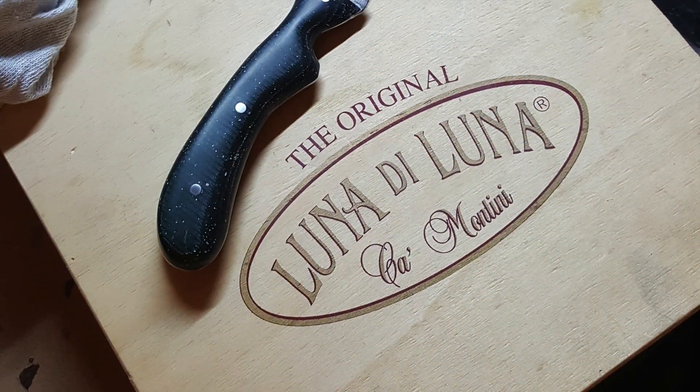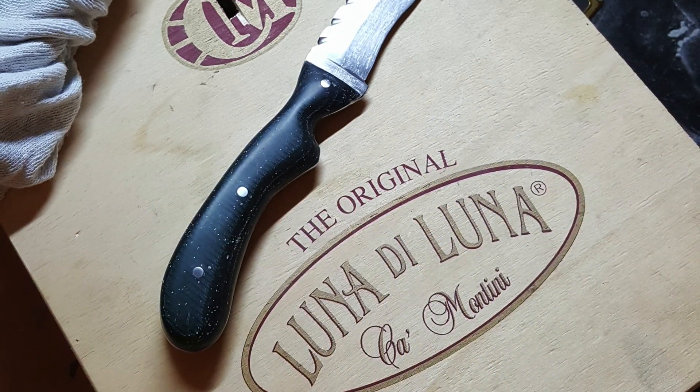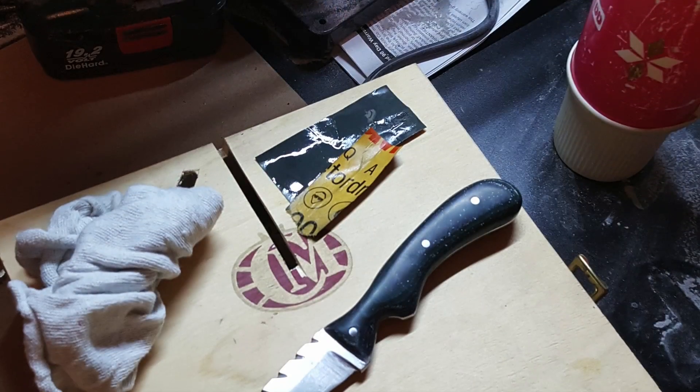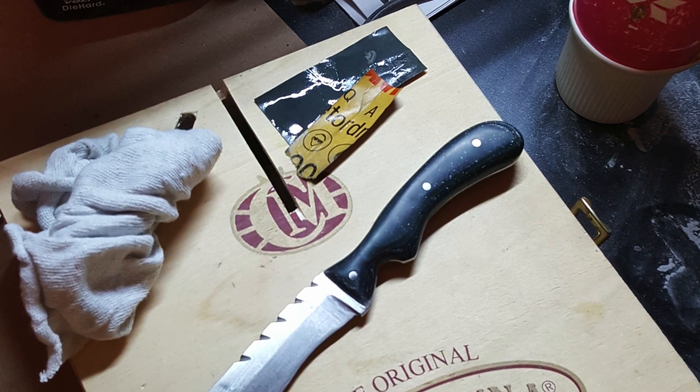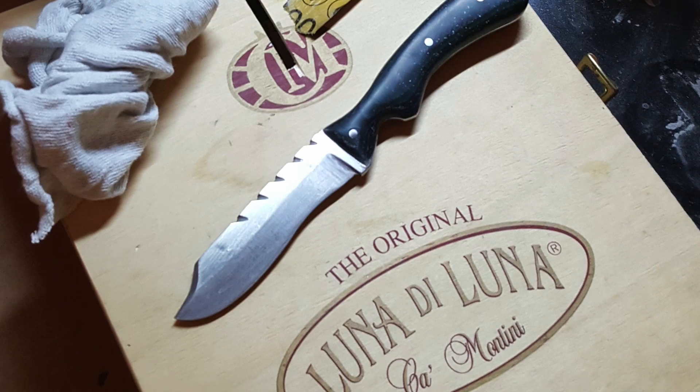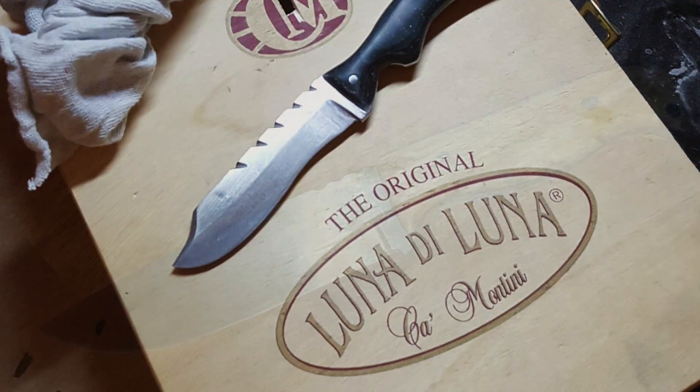Steven shares pictures of this, the very first knife he's ever made. He was experimenting with some micarta and said he had a bit of a learning curve — micarta is kind of a fun one to work with, but it's a little different as well. I think this knife looks absolutely fantastic — this turned out fantastic, Steven. Keep up the great work, and thank you for sharing this with us.